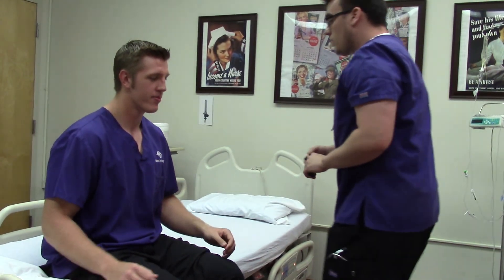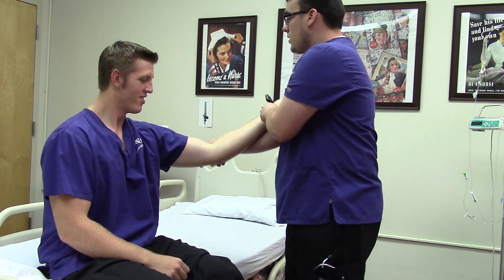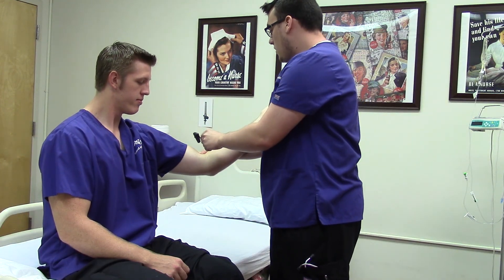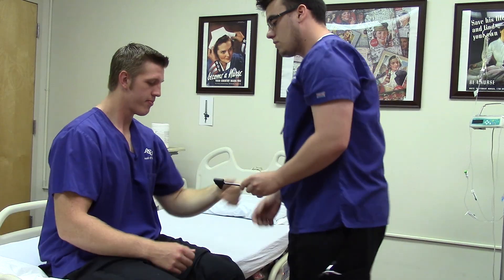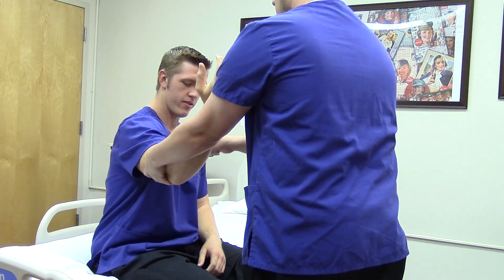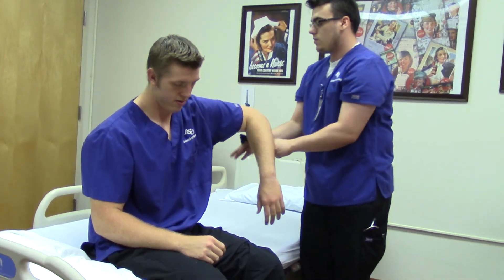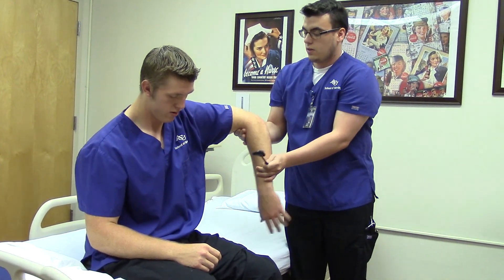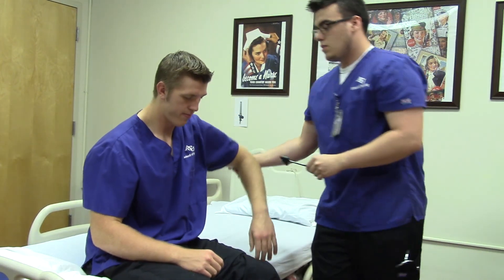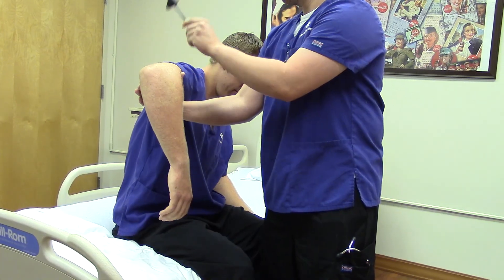Now I'm just going to check your reflexes. Can I see your arm? I'm going to check your bicep reflex using the small side of my reflex hammer. Now I'm going to check your triceps — holding his arm out, I'm going to put my hand underneath his arm. Just let that hang loose. Good. Do the same thing on this side.